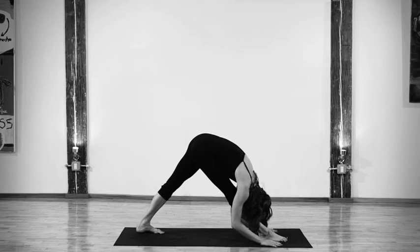Bring the hip of the front leg up and back. Engage both quadriceps so you can release the hamstrings and breathe here.